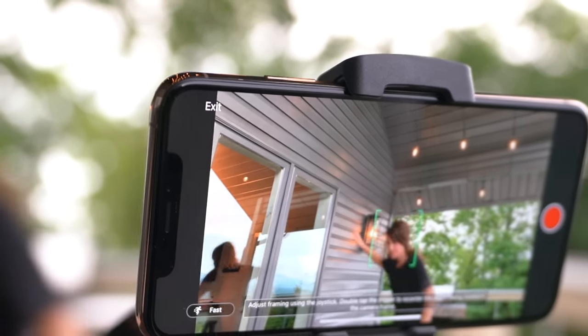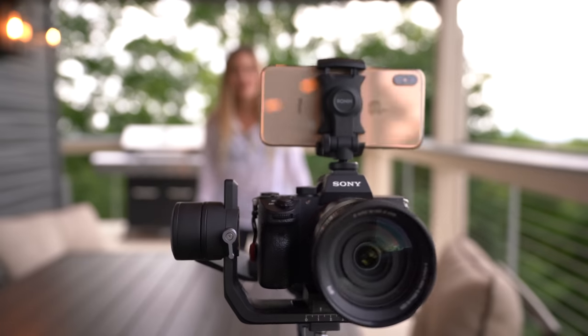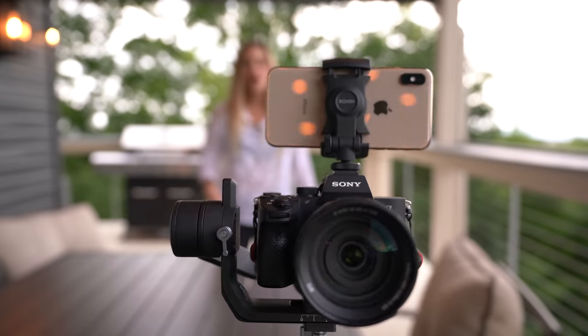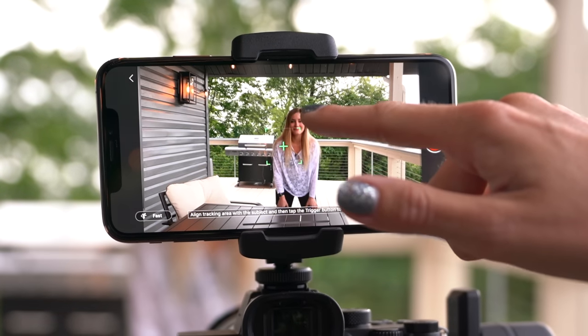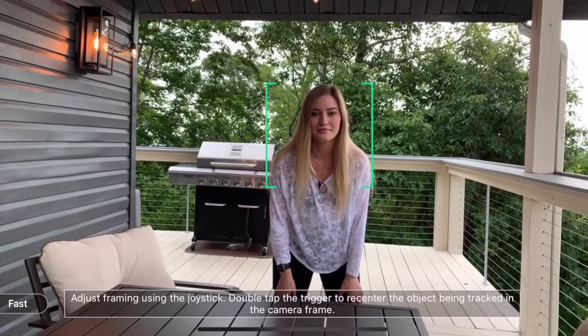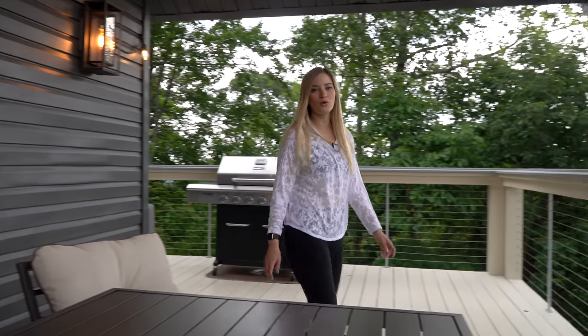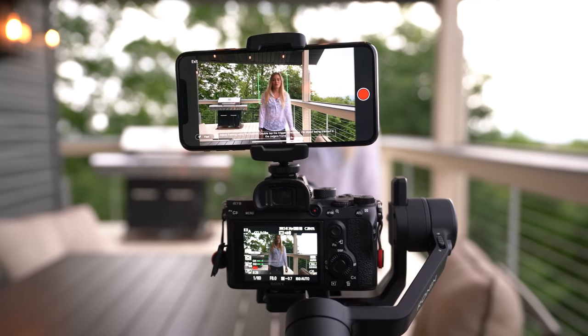ActiveTrack 3.0 is so fun. The Ronin SC comes with this phone mount — attach your phone to the top of your camera, get everything balanced, and in the app under the Create section, go into ActiveTrack. Once it's open, you select your subject by drawing a box around them. My phone is just attached to it — I can't believe this, it's so cool.